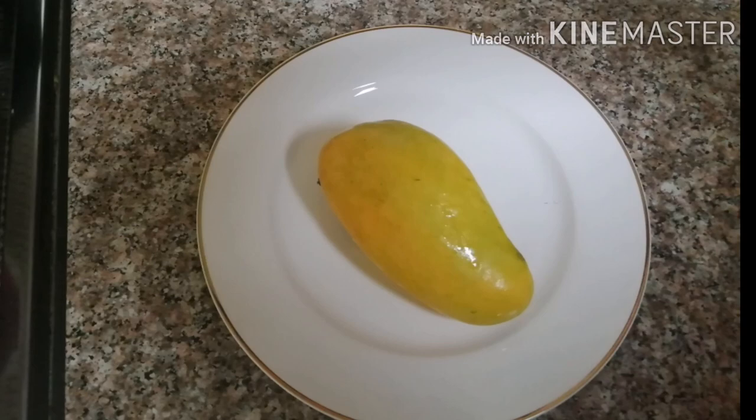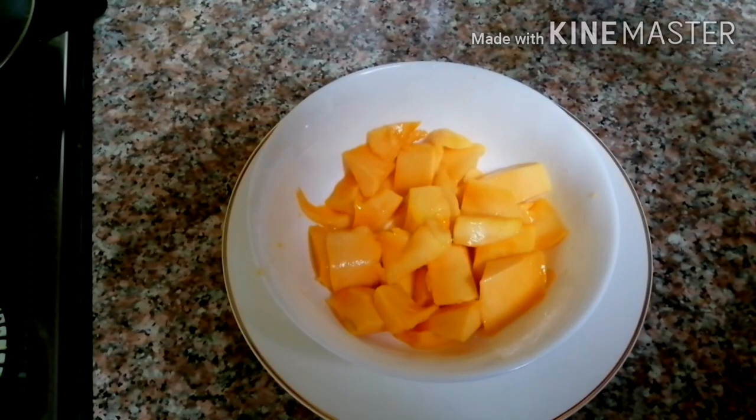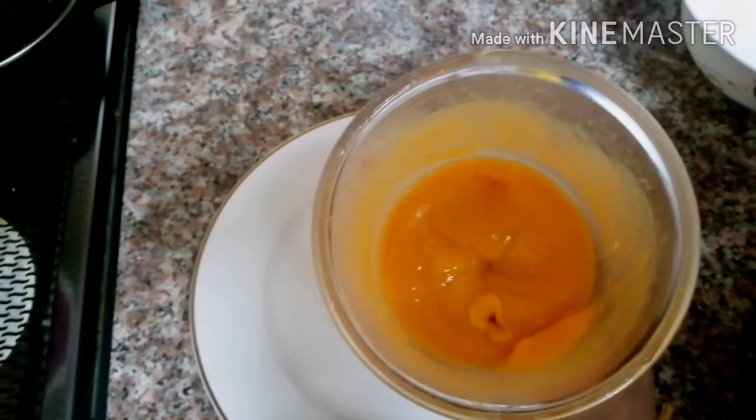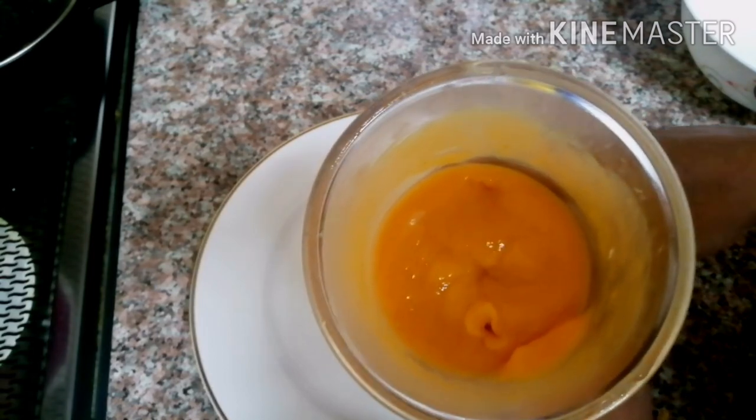I am making this chocolate cake. I will mix it.